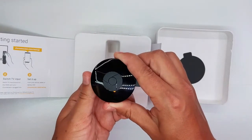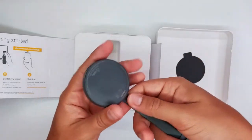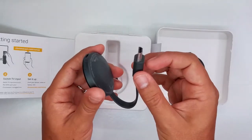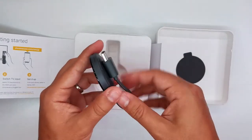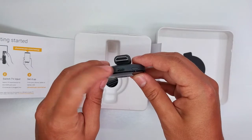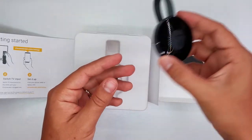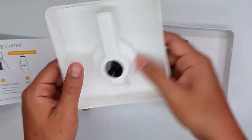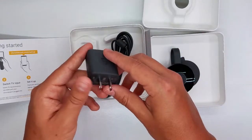Here's the device. This is magnetic, so when you're not using it you just do it like this and it will click — it will stay there. Here we have the HDMI port. You do have to plug it into the outlet in your house to be able to set it up, but it's really straightforward.